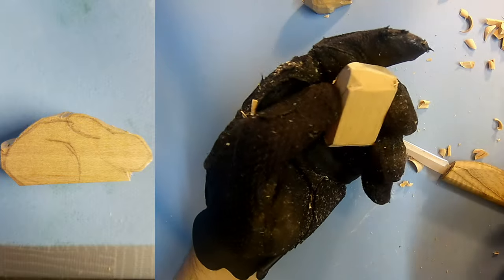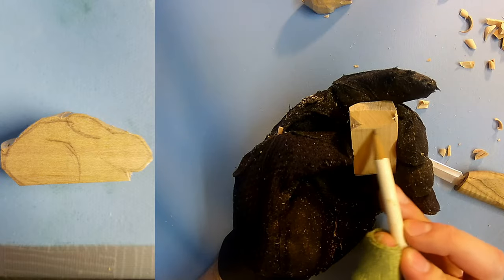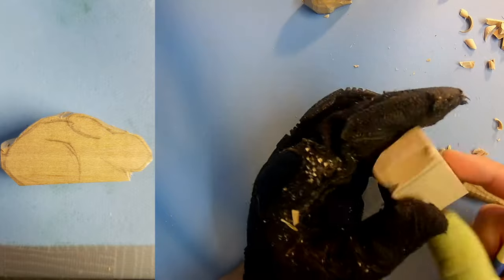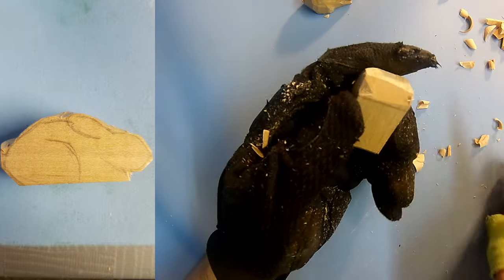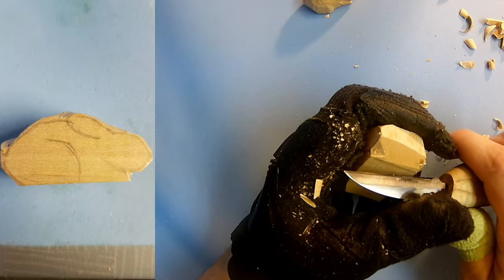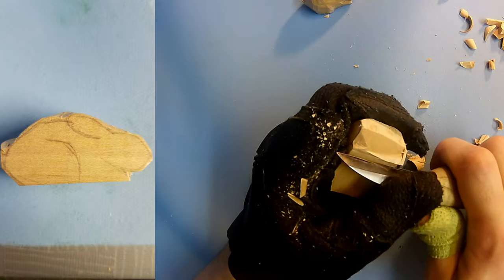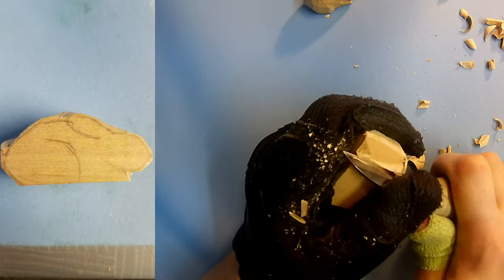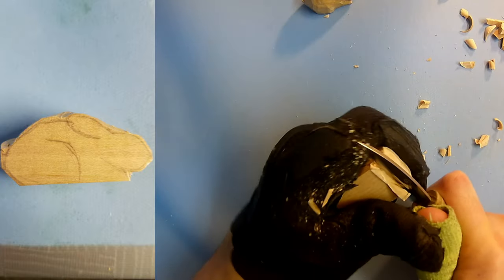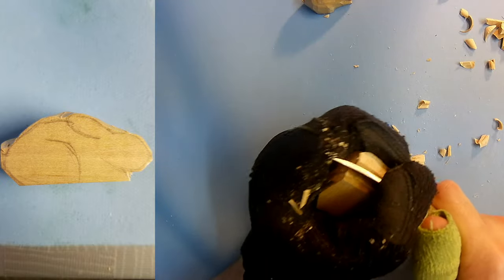If you want, go ahead and make a line all the way across where the foot is so you can match it up to the other side. Ideally you probably want to try to draw the same thing on the other side as well, but you don't have to. You might not even make it match up perfectly. If you hadn't made a stencil, you can flip it in your image editor on your computer, print it out, and then cut that picture out and trace it on your piece of wood.